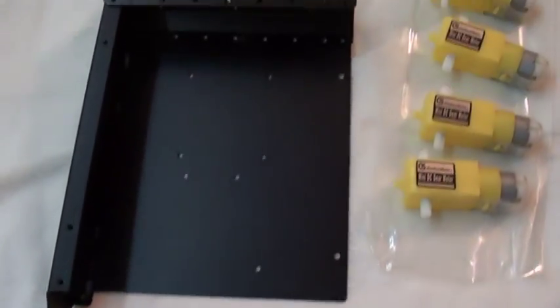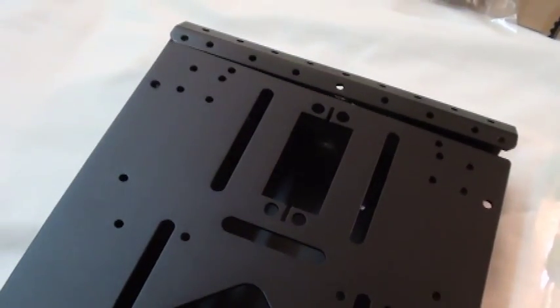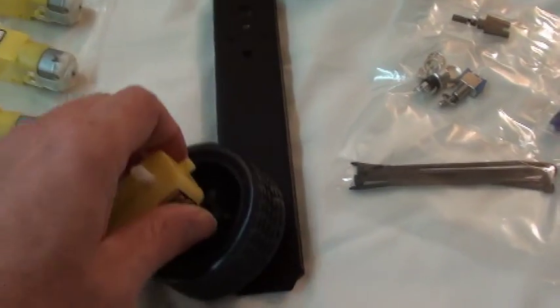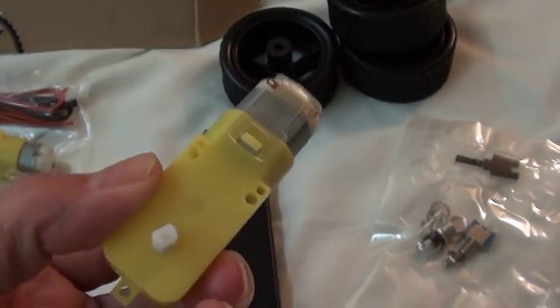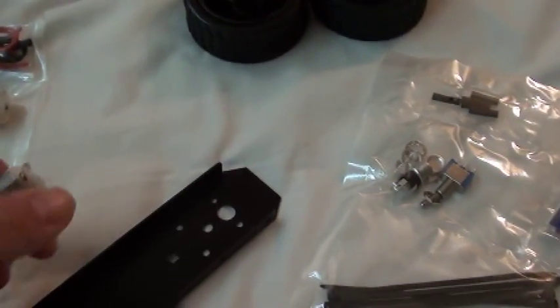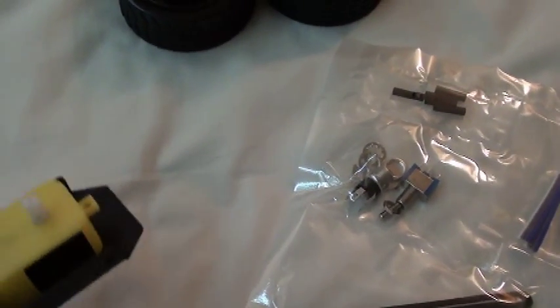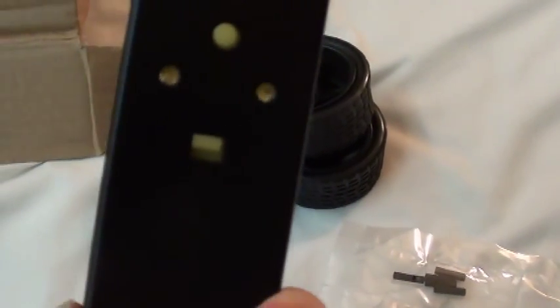So that's kind of how it's supposed to go together. You can see there are pre-threaded holes that are formed and then threaded. And the lid. The wheel goes round. The motors key right into the side rails with a little plastic boss on that side and secure with those two screws shown earlier.